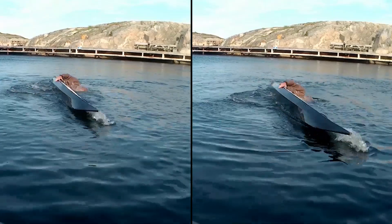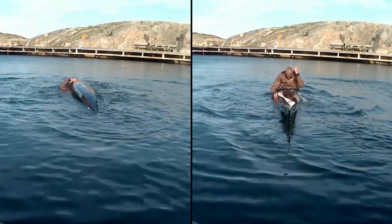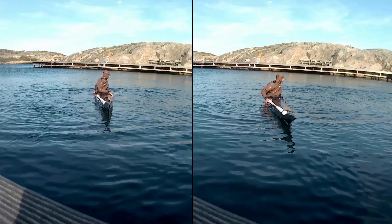Looks pretty good so far. Everything comes up. On the left side I just go back in again. Okay, let's slow it down really slow this time.